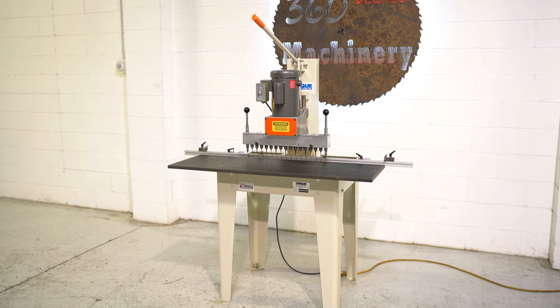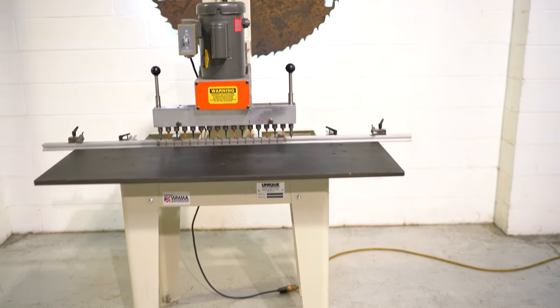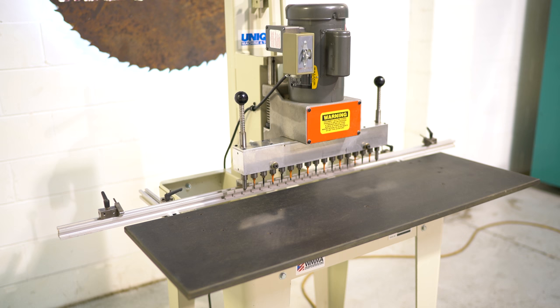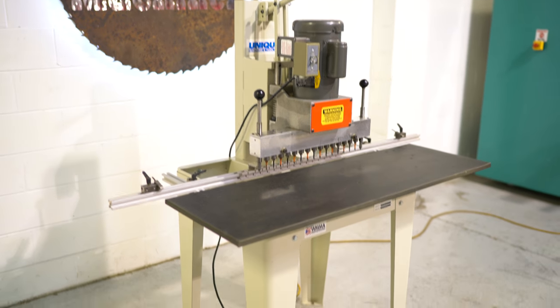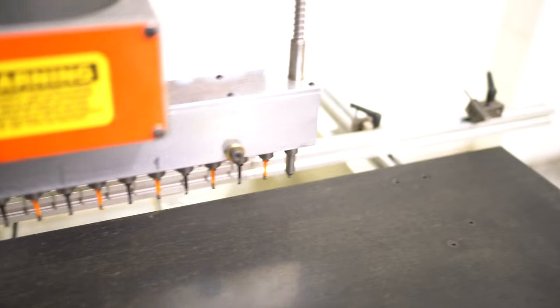This is a Unique 515 single-row 15-spindle line boring machine. Single-phase, 115 to 230 volt, currently wired 115 volts. You do have dual flip stops — one to the left and one to the right.